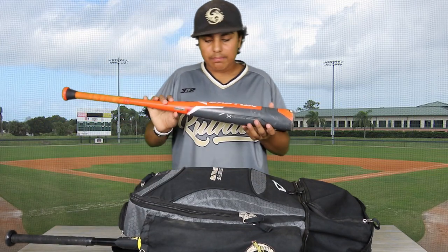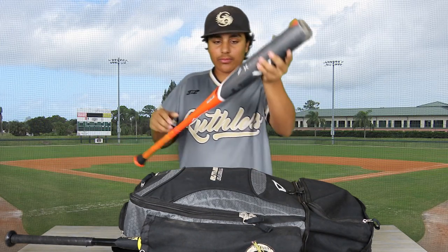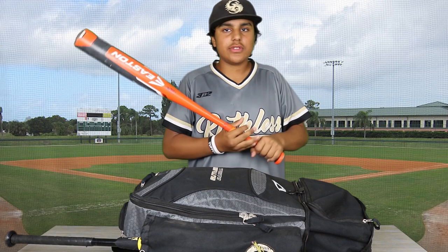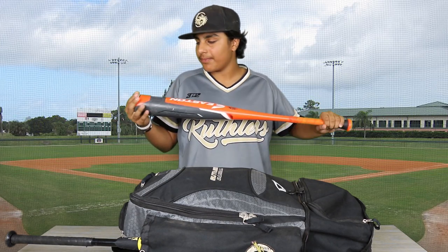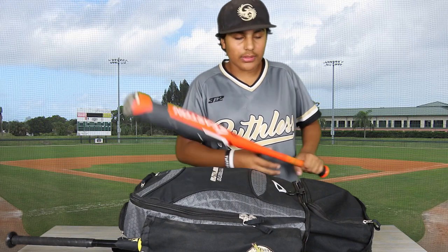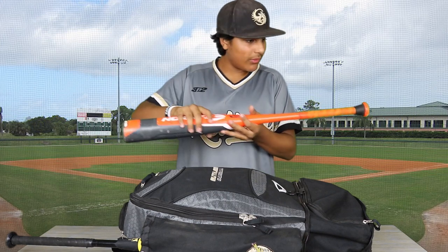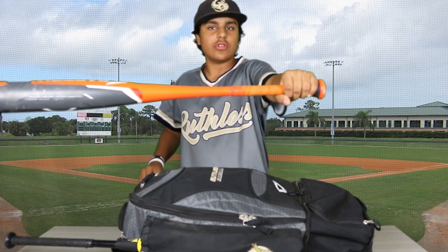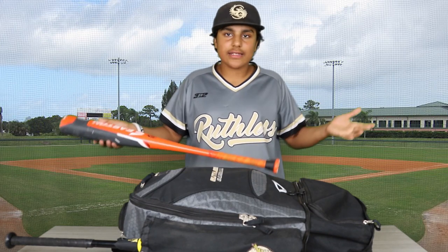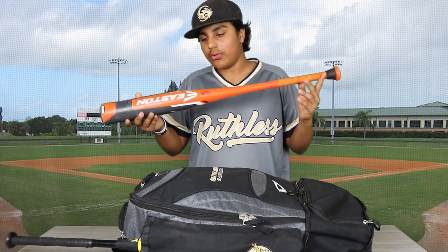This is my Easton Beast X — they don't call it Beast for nothing. It's a 31 drop 5. It doesn't have as much pop as my Quattro, but I need to get used to a heavier bat since I'm moving up. This one is end-loaded, meaning there's more weight in the barrel and it's not evenly distributed, so it's going to feel really heavy towards the end. Two and three-fourths barrel and it's an alloy bat. I really like it.